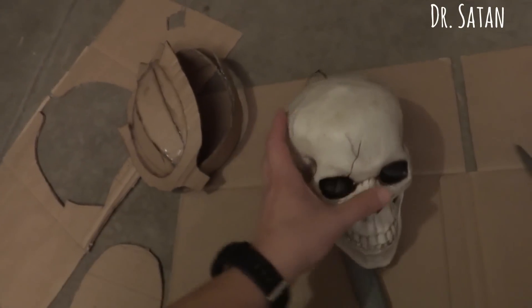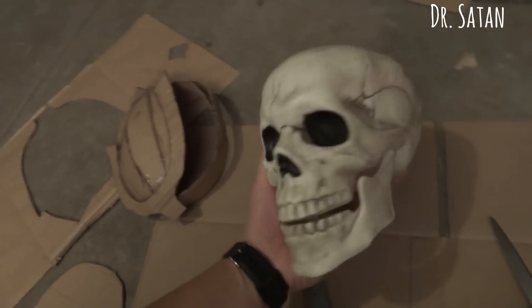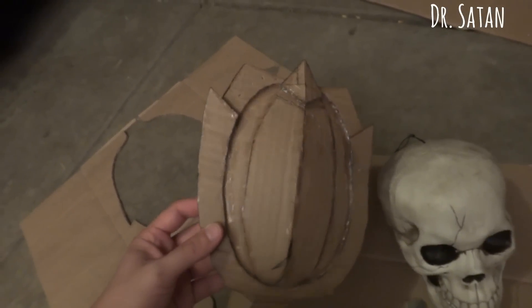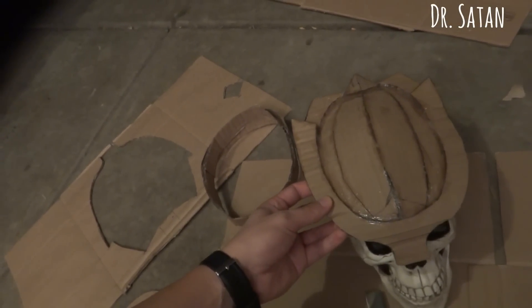My son's asleep right now, so I have to use one of our Halloween props. Here we go. Check that out. Looking pretty good. Looking pretty sharp. Booyah.